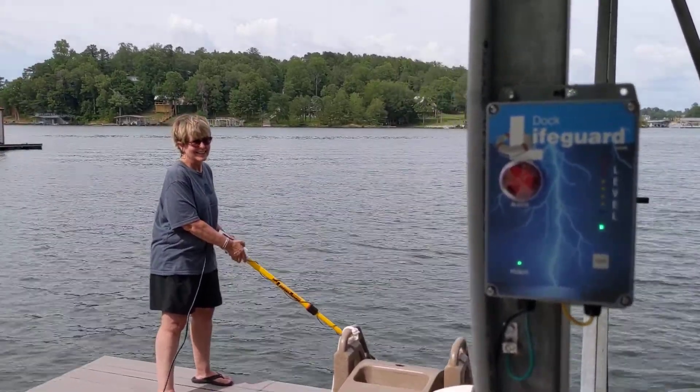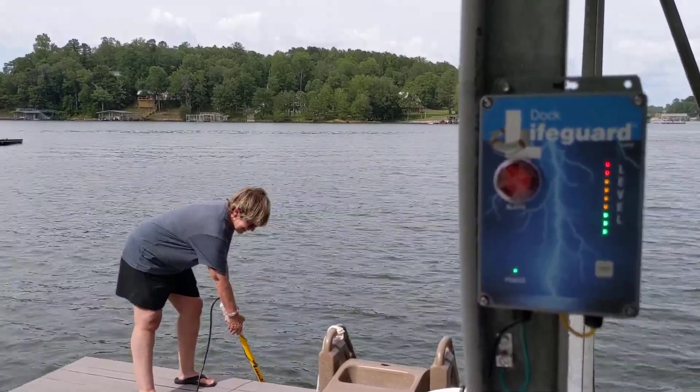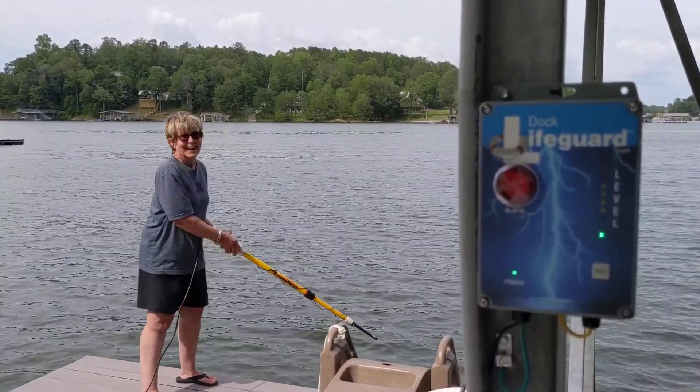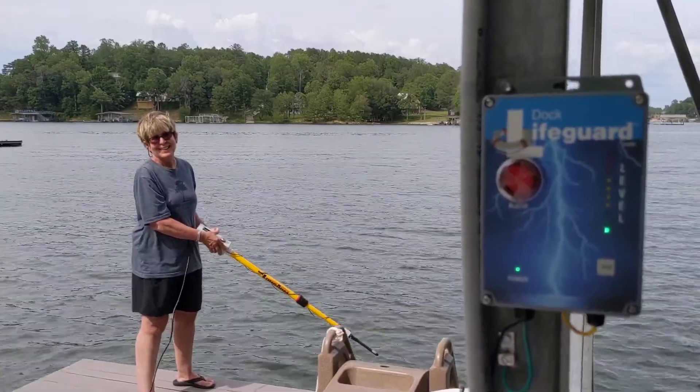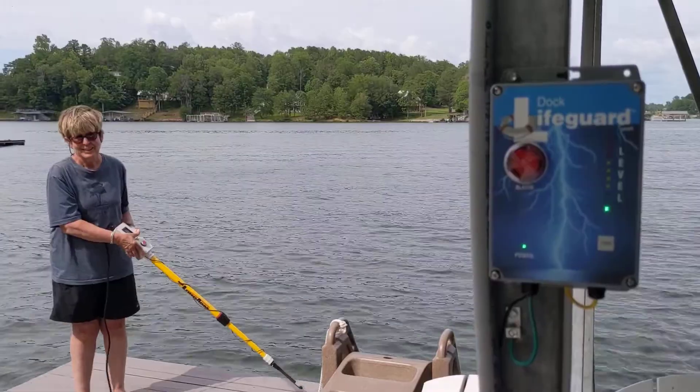She's going to put electricity in the water by her ladder and you can see and hear the dock lifeguard alarming, with the visual row of indicators showing your voltage level. Be safe at Smith Lake — for the dock lifeguard.